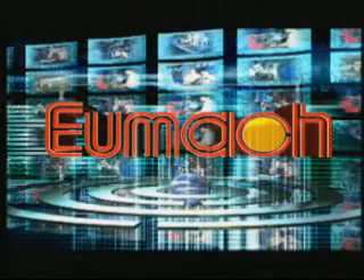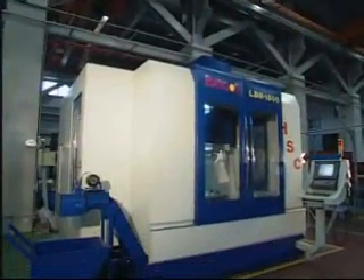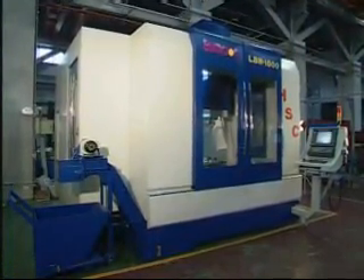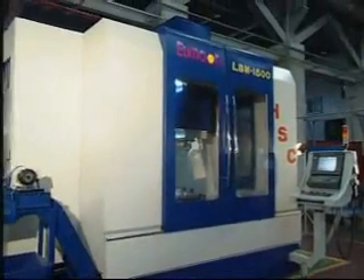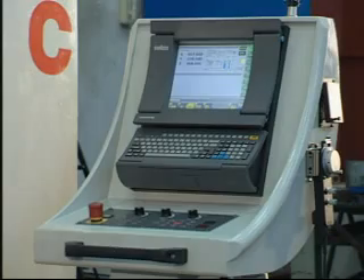UMAC, a worldwide brand of machine tools. The LBM-1500 is one of UMAC's latest designed bridge-type high-speed vertical machining center, which is very ideal for high-speed steel cutting and mold industries.